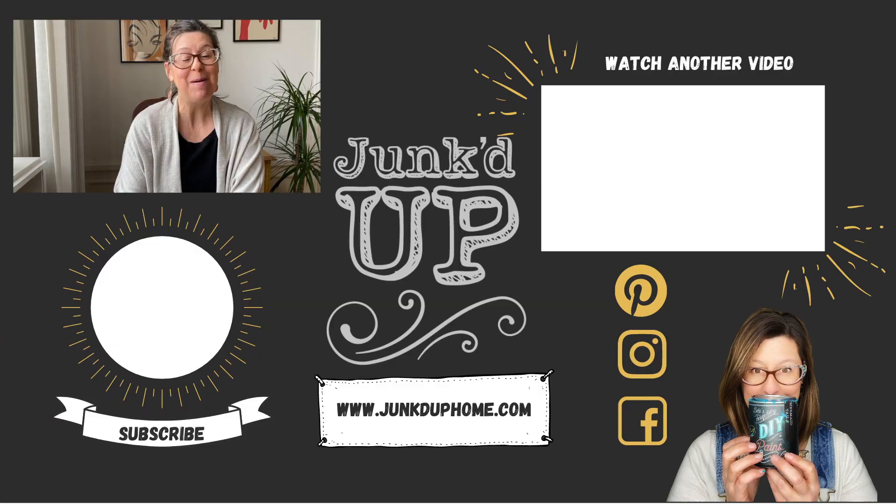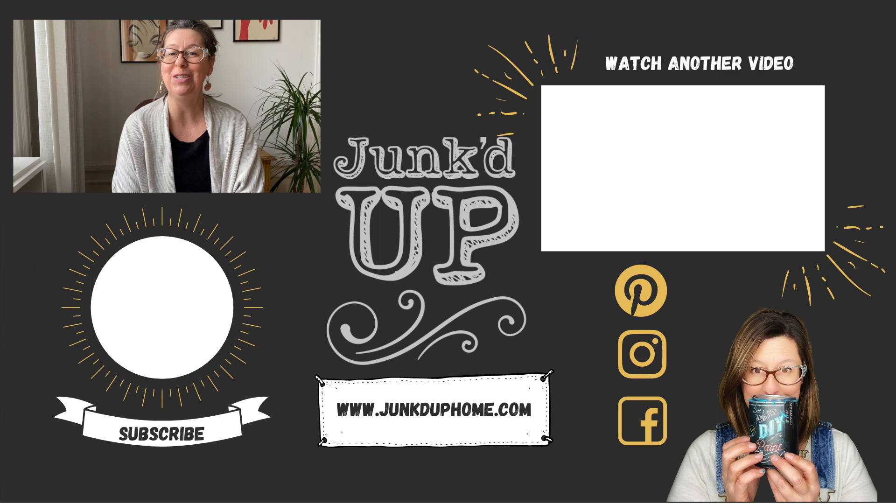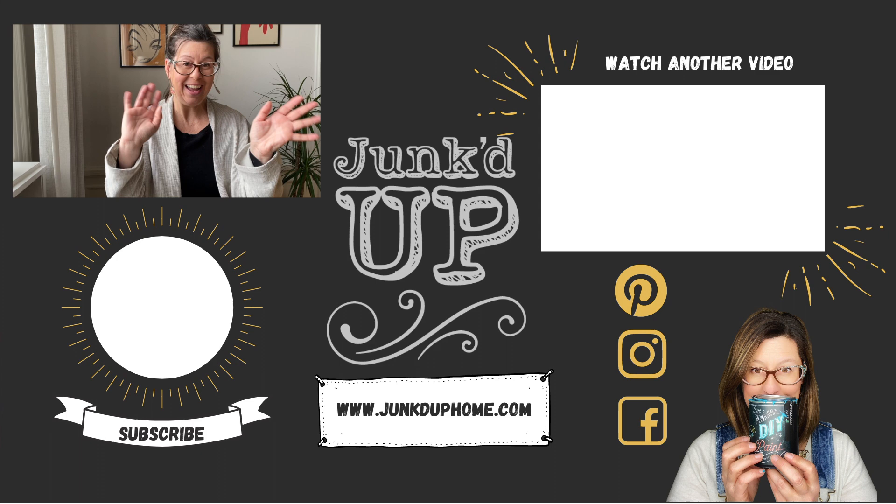I would love it so much if you would hit that subscribe button and turn on notifications so you know every time there's a new video. Thanks so much for watching and I will see you guys next time — bye!